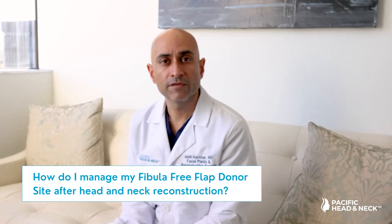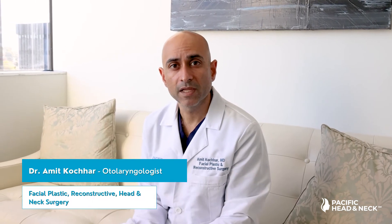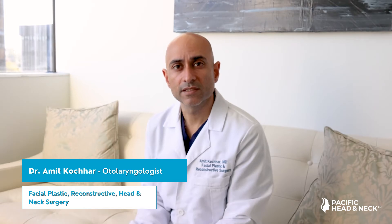How do I manage my fibula free flap donor site after head and neck reconstruction? My name is Amit Kochhar and I'm a facial plastic and reconstructive surgeon at Pacific Neuroscience Institute, Pacific Head and Neck Institute in Santa Monica, California.